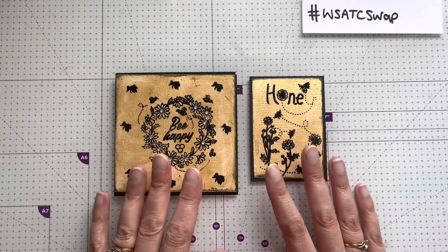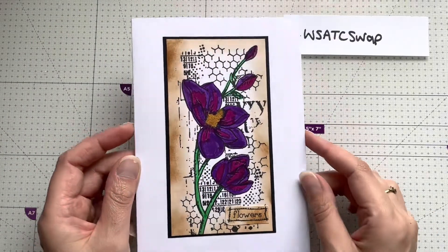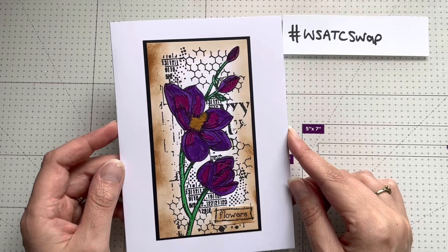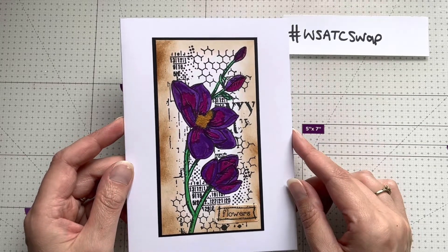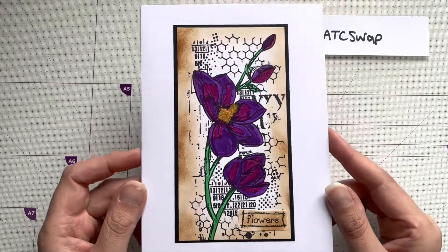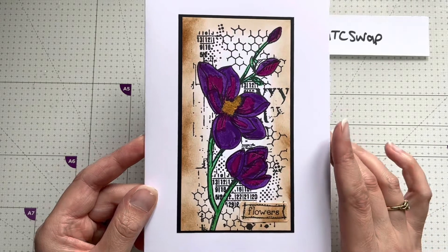You'll now see what I sent to Ann. Hello and welcome back to my channel. I've come on today to show my swap for the WooList ATC swap for this month. I've been paired with Ann Lane, and this is the card that I'll be sending off to Ann. It's just a very simple stamp which I've colored in.